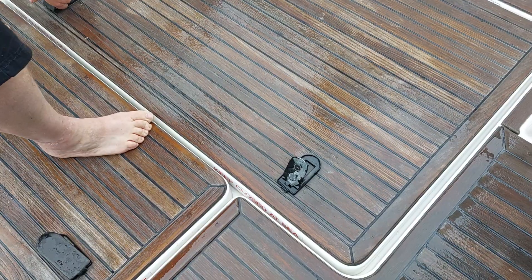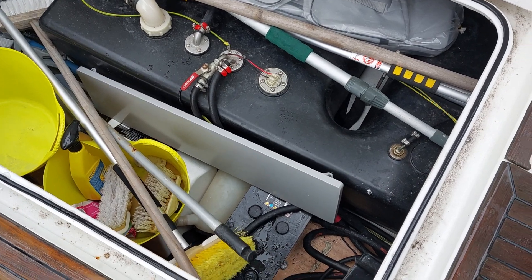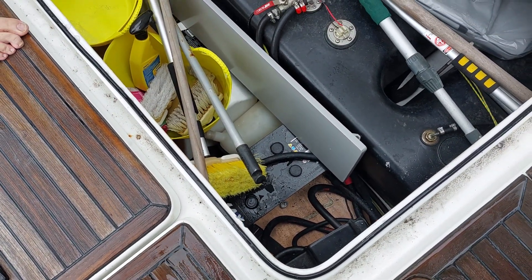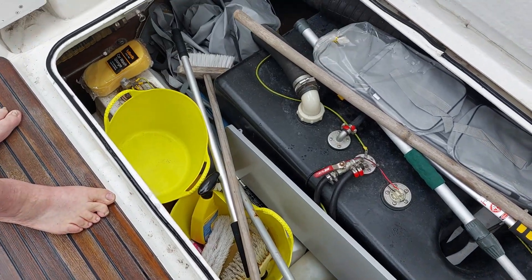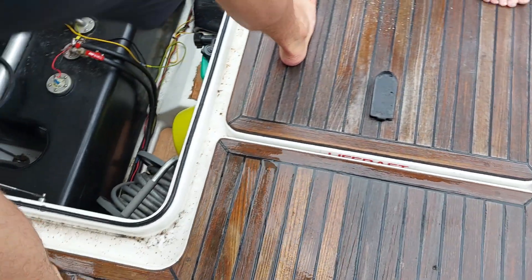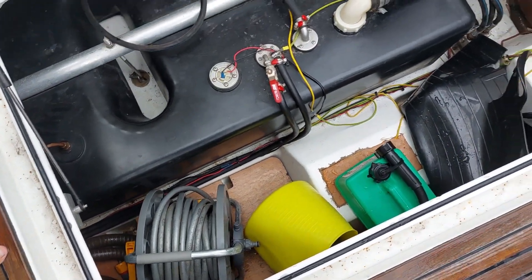Not too bad at all — we've got a tiny little drip on this bit here above the spare battery, but that's fine. I'm pretty happy considering how much water has been across the decks. And this is the starboard one, and again that is pretty much bone dry. That's a really good test.